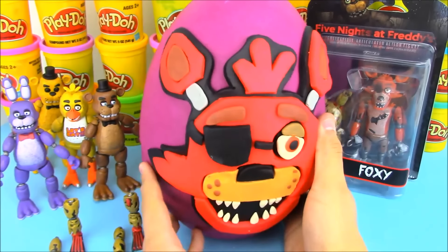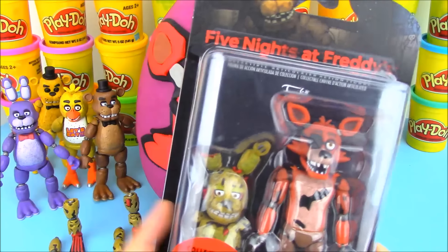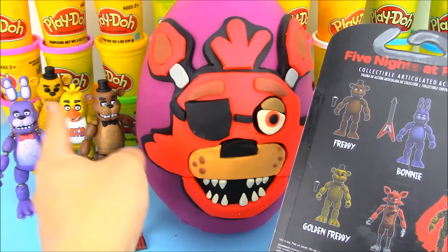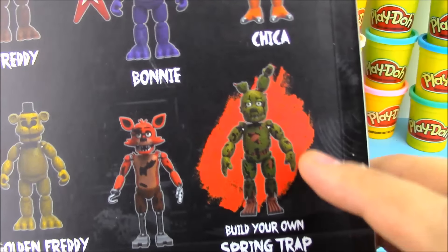So this giant Play-Doh surprise egg is full of awesome toy surprises. We also have our final Five Nights at Freddy's action figure to open up. This is kind of like a two-in-one because since this is our final toy, we got all the pieces to make the bonus figure — we can make Springtrap.